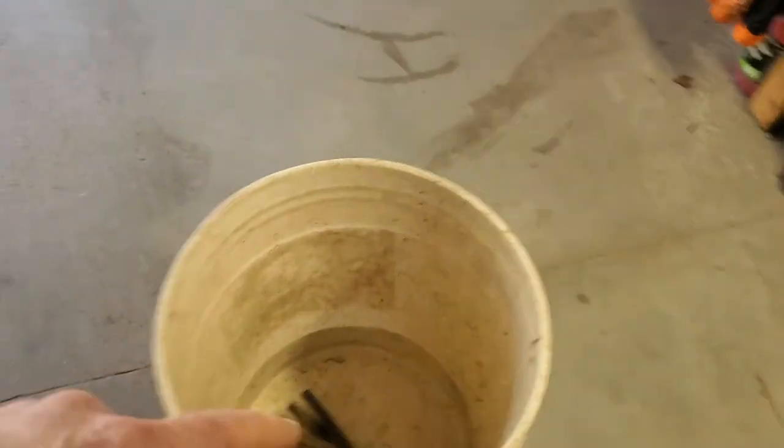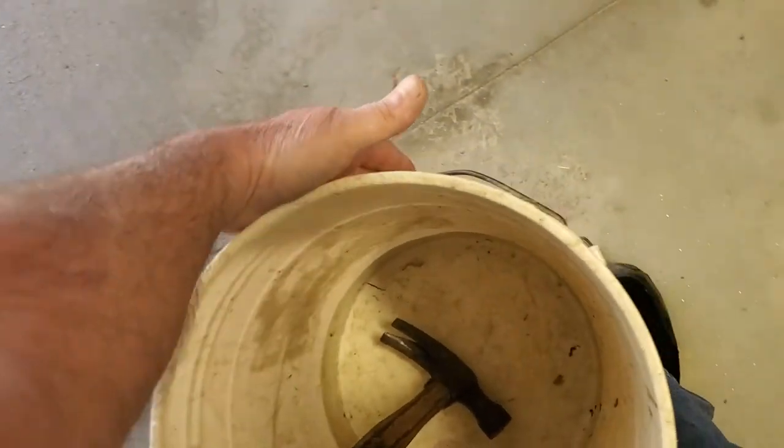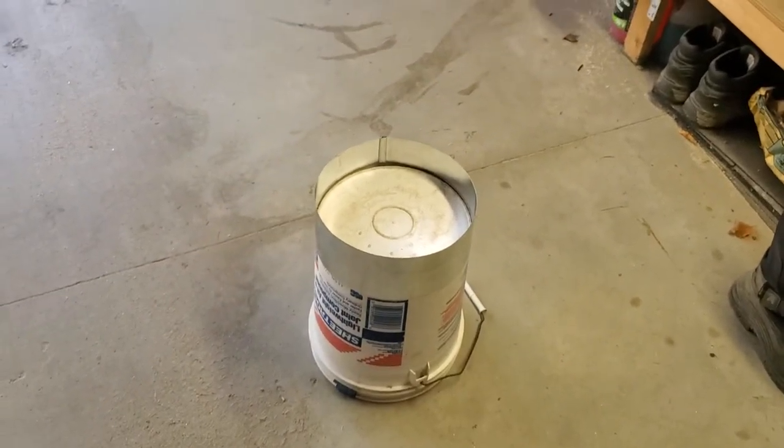The other way to do it is to just put some screws into the bottom of the other bucket, but then you can't remove it quite as fast. With this method, if I just step on it, it comes right apart. All right, thanks, see ya, bye.